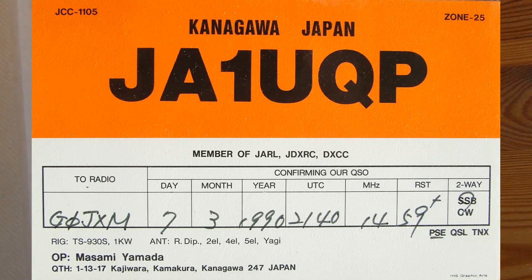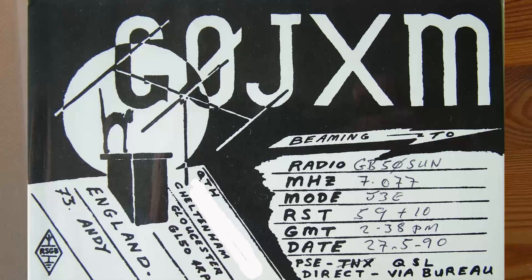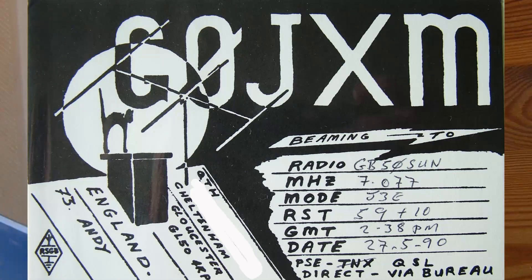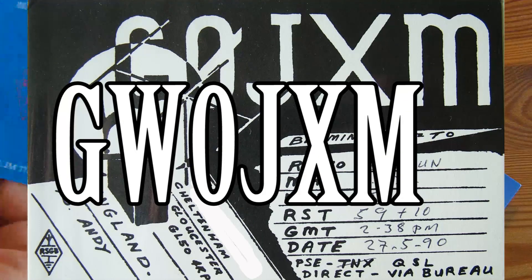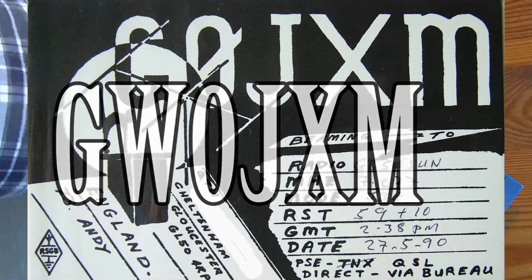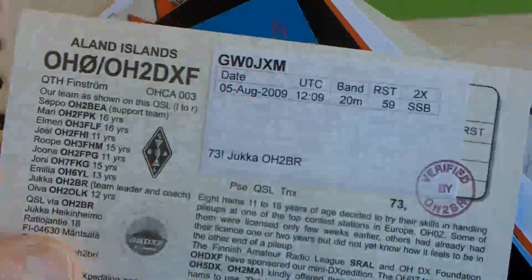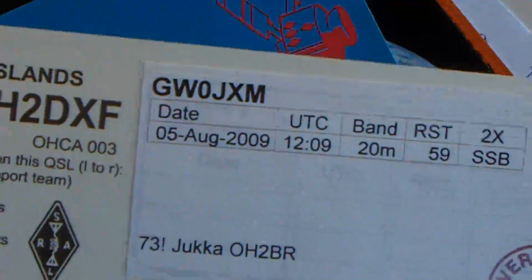My call sign when I was first licensed was G0JXM — that's Golf Zero Juliet X-Ray Mexico. But as I've moved to Wales, my call sign has changed to Golf Whiskey Zero Juliet X-Ray Mexico. I don't have a QSL card now, but that's my call there — GW0JXM.